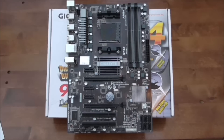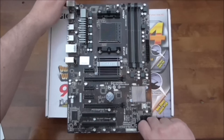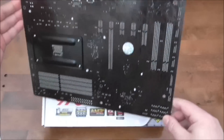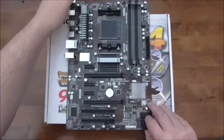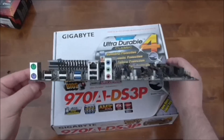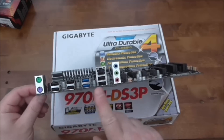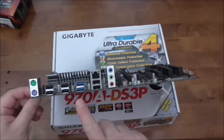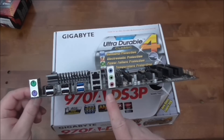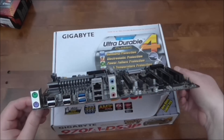Let me show you the back I/O panel. You have your keyboard and mouse ports, USB ports, and USB 3.0 ports. There's also your LAN port, and the usual speaker and microphone audio jacks.